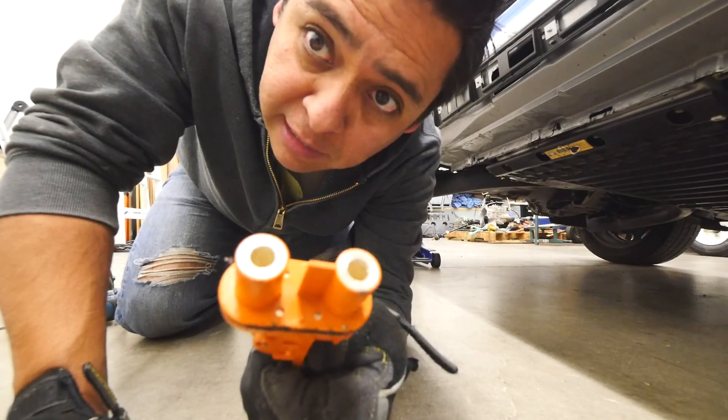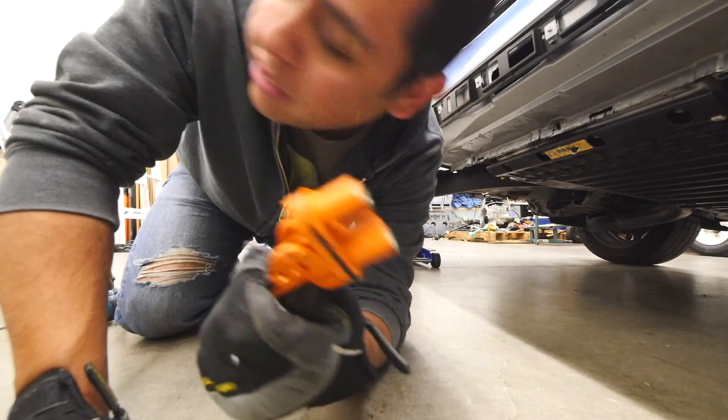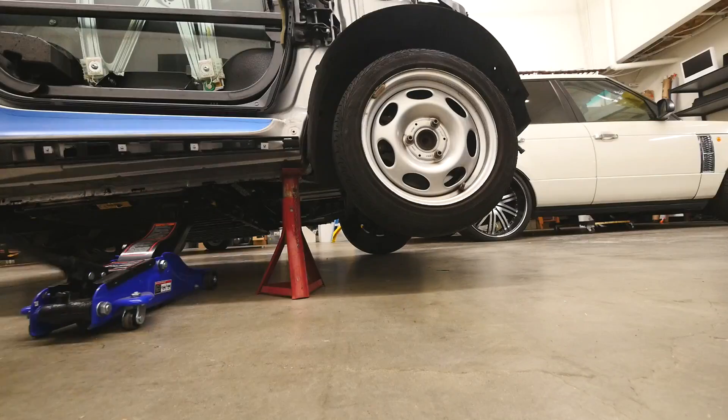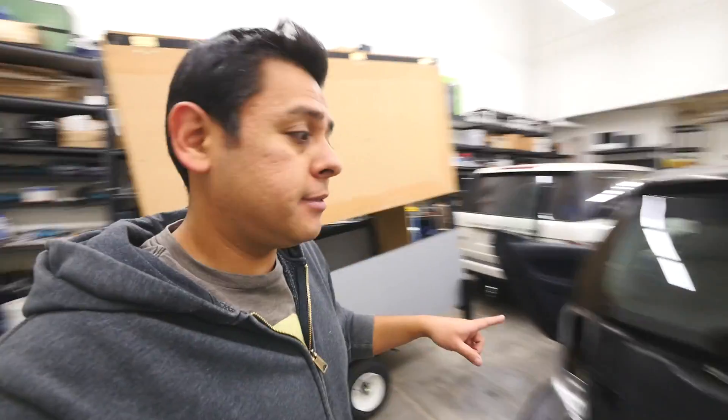Alright, I just gotta put this plug in there. This is the service disconnect and I think we're ready to go. Here's the moment of truth — will this car now drive? And will it charge? Let's see if it'll start.